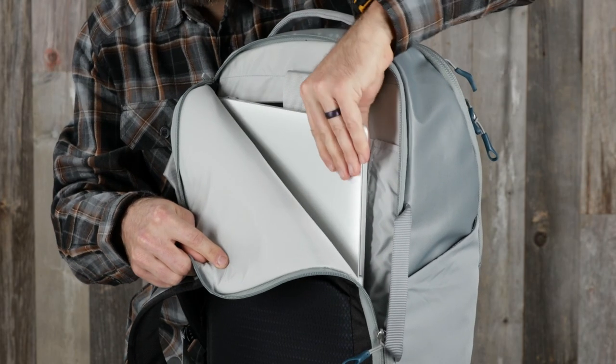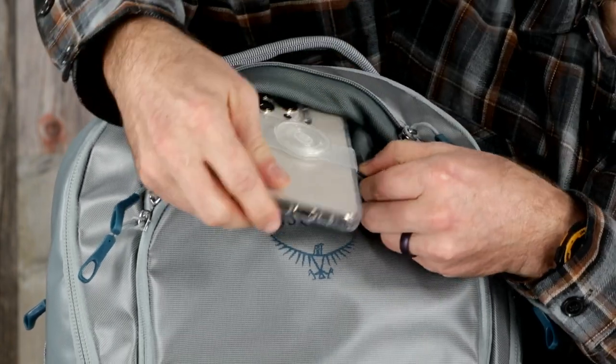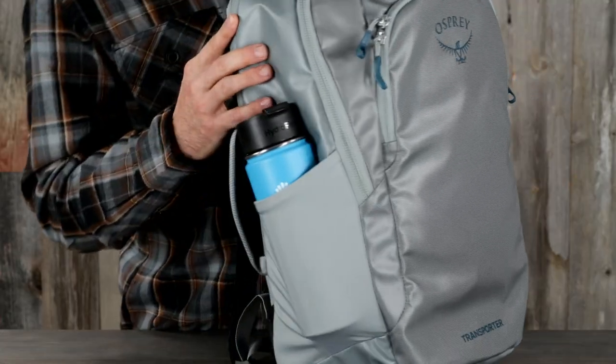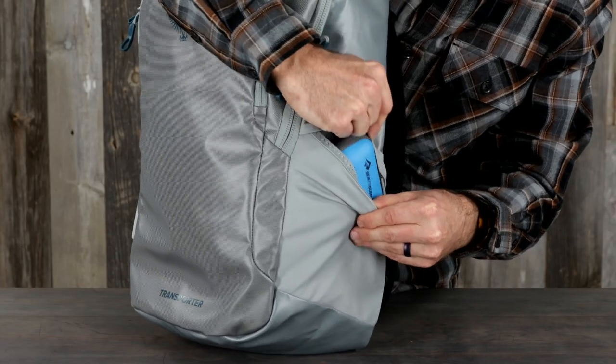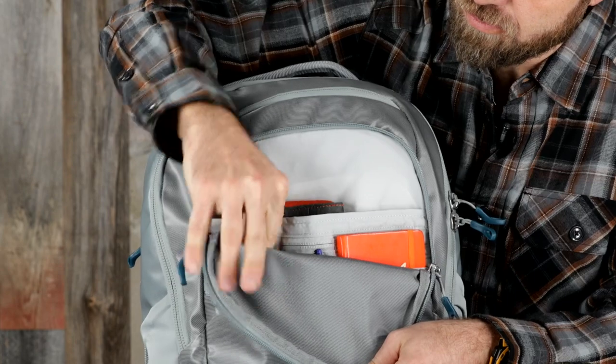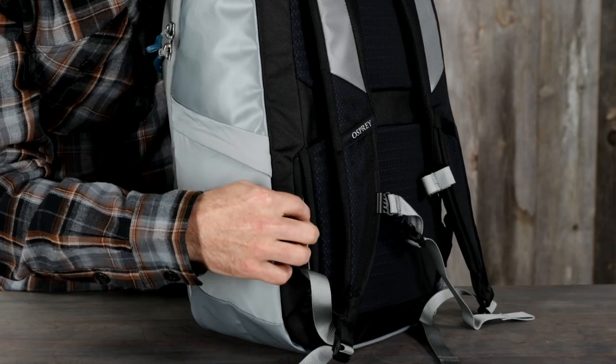The laptop pack has all the features you'd expect from the Transporter travel packs, including a laptop sleeve that fits up to a 16 inch laptop, a soft lined pocket for electronics or glasses, a stretch water bottle pocket, a secure side mesh pocket with flap, a front organizer pocket with key clip, and a hidden security pocket for valuable items.